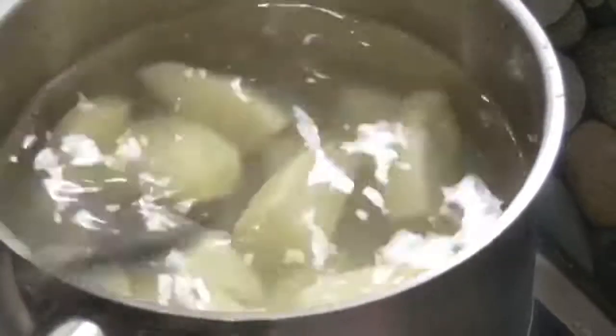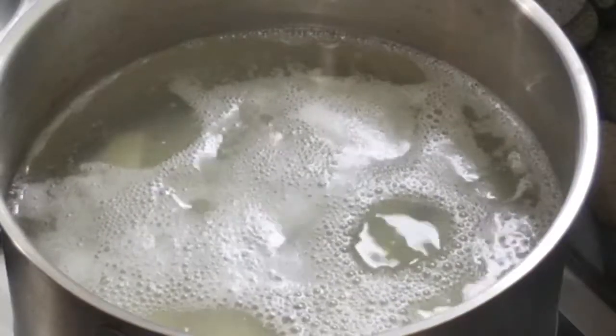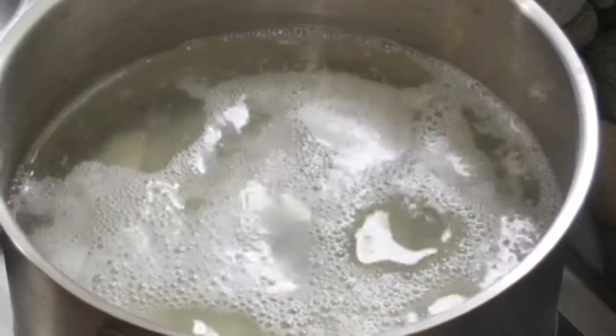It doesn't take very long to cook them at that size. Here we have them boiling away now — we just got to be patient and wait for them to boil.